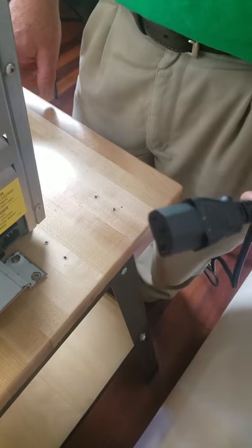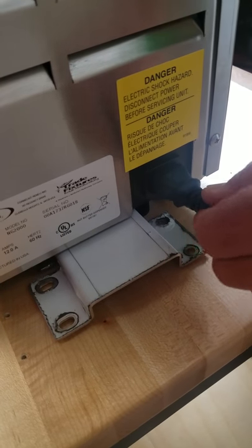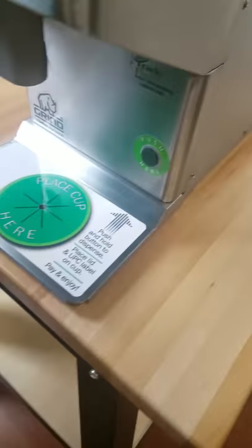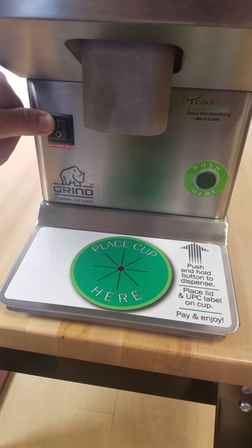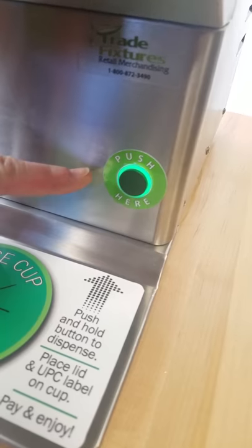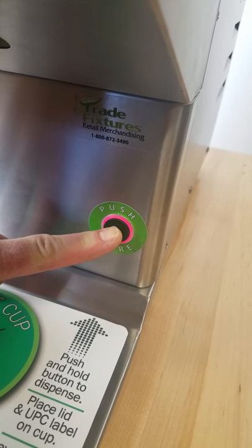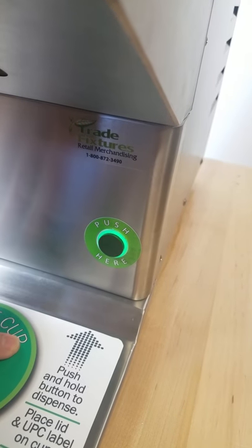This is the power cord that comes with your Rhino grinder, and it simply plugs into the back here. We already have the other end plugged into a regular wall outlet, and we recommend that you use a 20-amp dedicated circuit. Now to turn it on, you have a master power switch right here. Turn it on. You'll notice your button here is going to flash red, green, and yellow. Once it's solid green, the machine is ready to operate. Now it's solid green — I push the button and the machine runs.